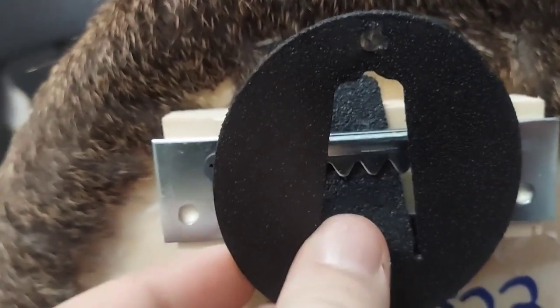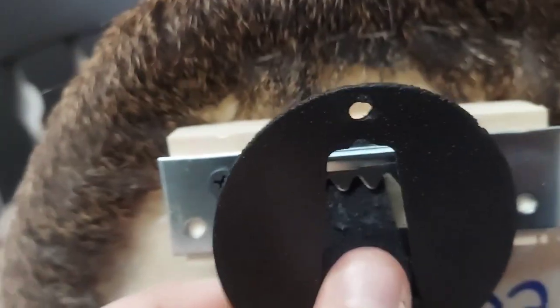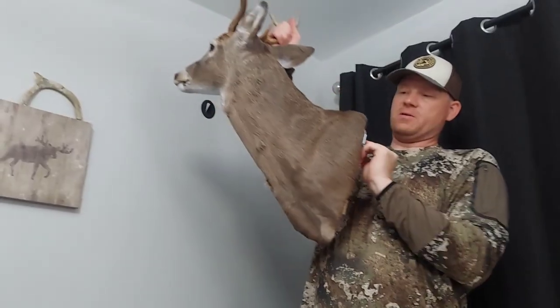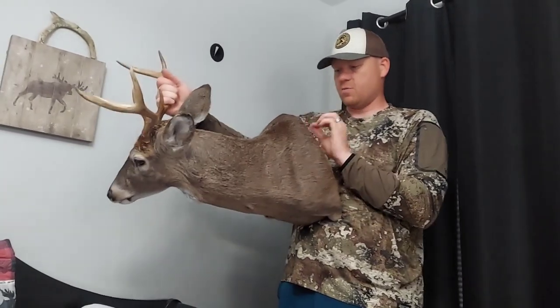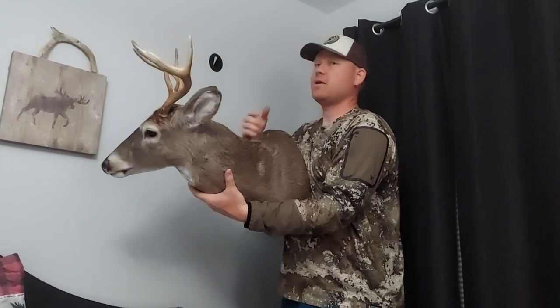No guesswork. I used to do a couple of screws and then put a bunch of wire because I was paranoid about my deer falling down. This is super secure and super simple — just slides right on and it's super sturdy. Now, the back mount is actually from helpinghandhangers.com, and then this wall piece is the one from McKenzie.